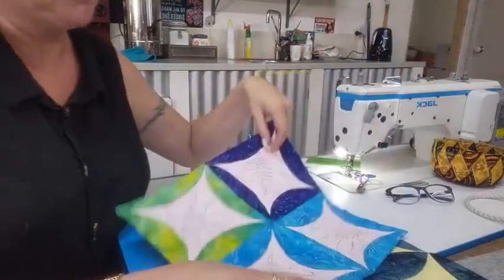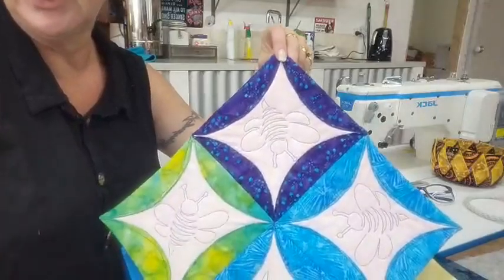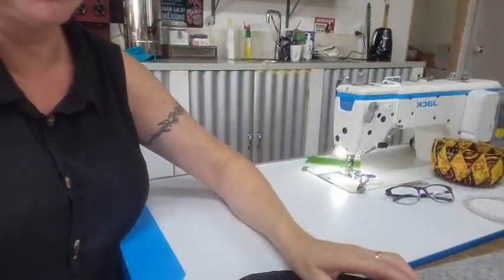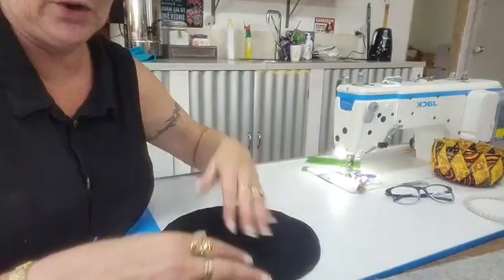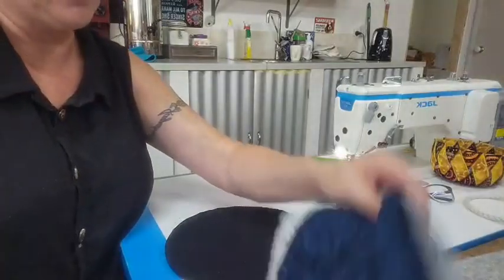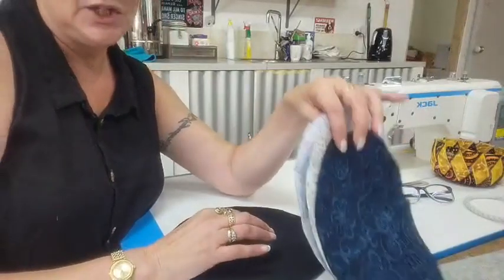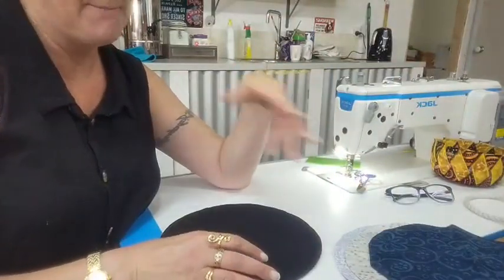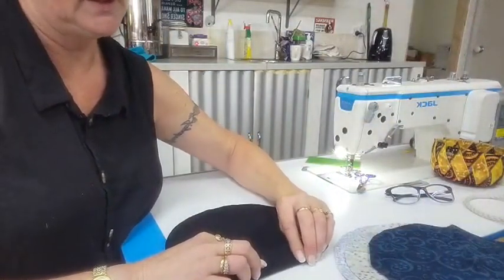Here's another one I did in mixed fabrics, and then I quilted with stencils in each block, which you can do. We're going to do a table runner today — six by two, so six circles down and two circles across. I've grabbed a layer cake, which is 10-inch squares — that's what you need, so a layer cake is perfect for this. I'm using black as my backing fabric, and the black will fold over to the front.